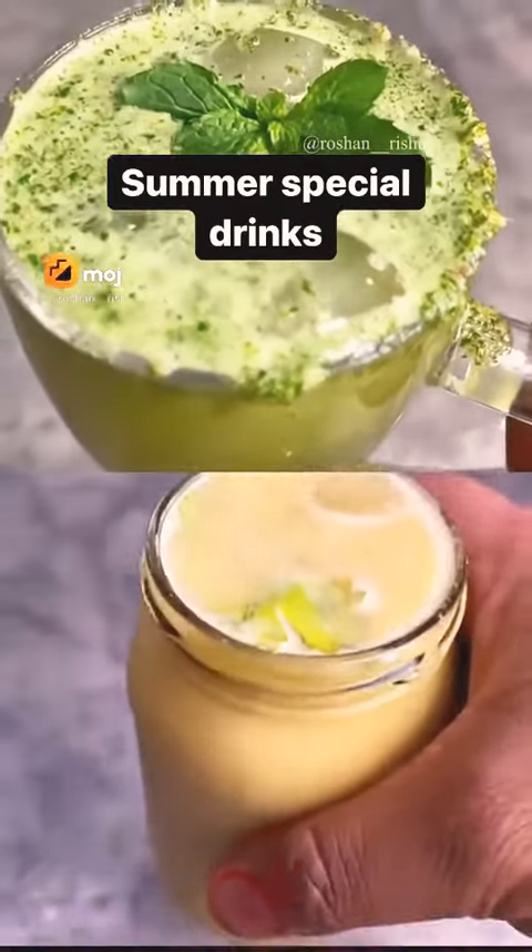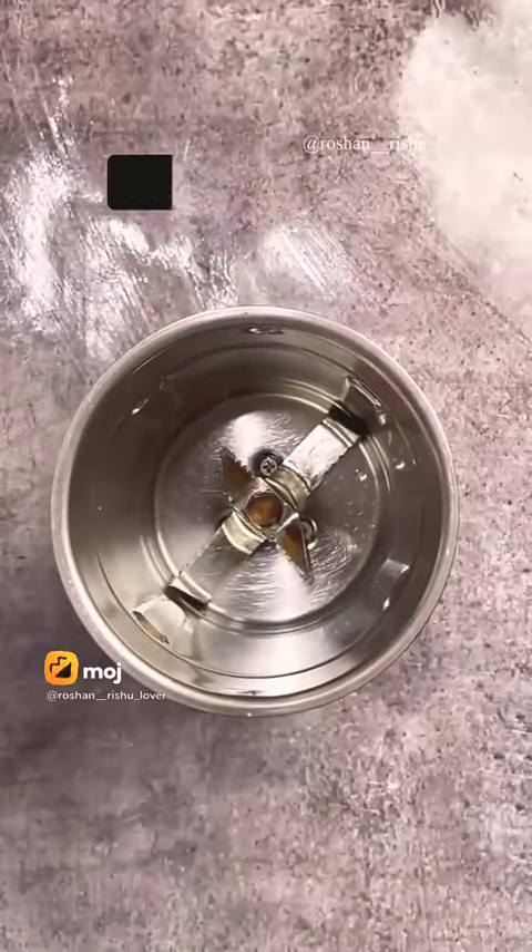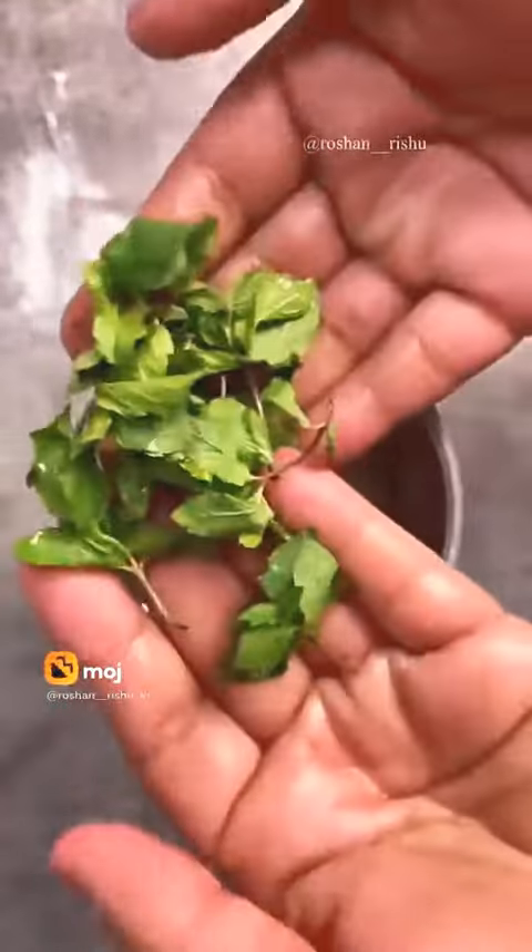There will be many drinks in the cold — cold drinks, glass, etc. When you save the cold, you will make two drinks in the cold.